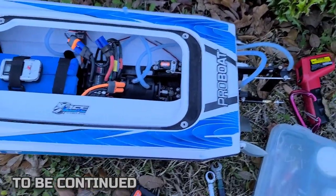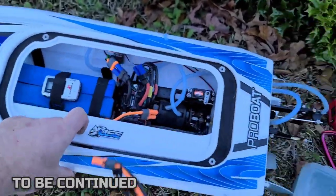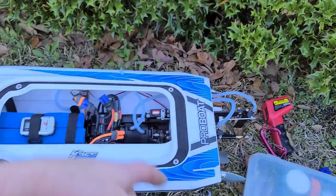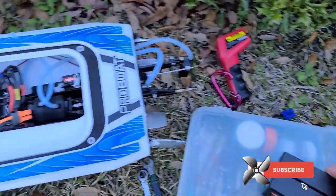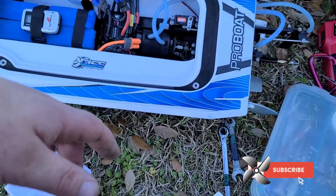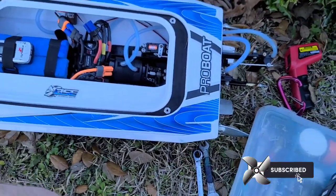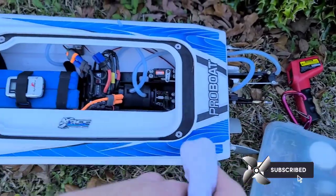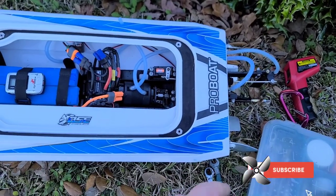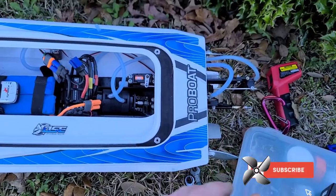I've got my 50C Spectrum packs and 100C packs, so we'll be able to do some more running. We'll see you next time. Thanks for watching — Big B with Ironclad RC channel, where we tinker, test, and tune everything RC. Don't forget to like, comment, and subscribe. Ring the bell for future videos, future builds, and future projects.